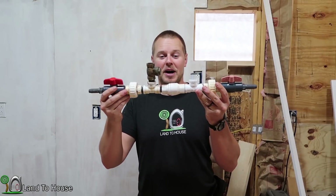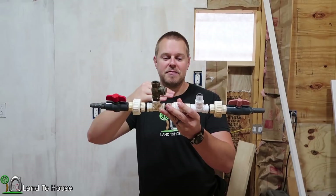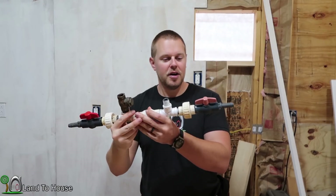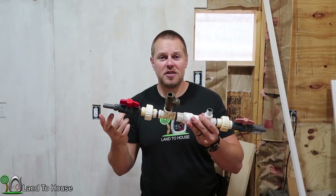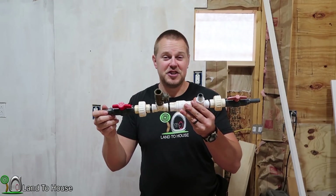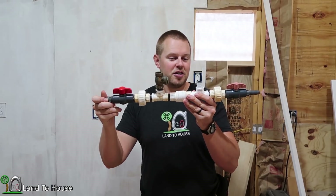There are several configurations that a ram pump can be built into, but I prefer the linear model. Your drive pipe water comes in, pops this valve, continues straight, the pressure tank will be up here, and then out the delivery pipe. There may be some efficiency differences with this model versus the other. I like this one because it ships well and it's a very simple to build design. It's hard to mess this up.